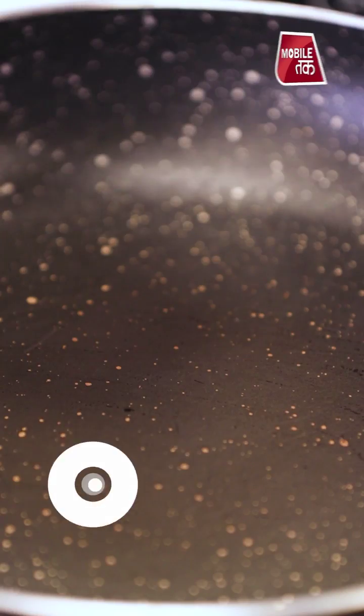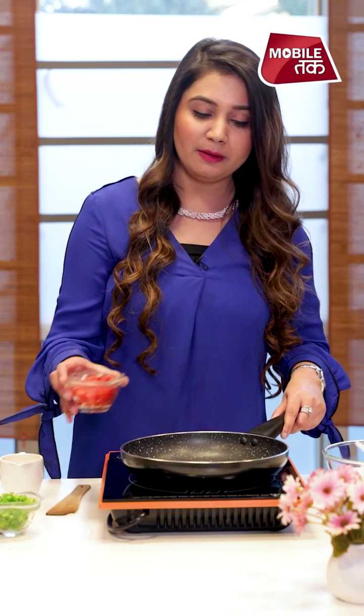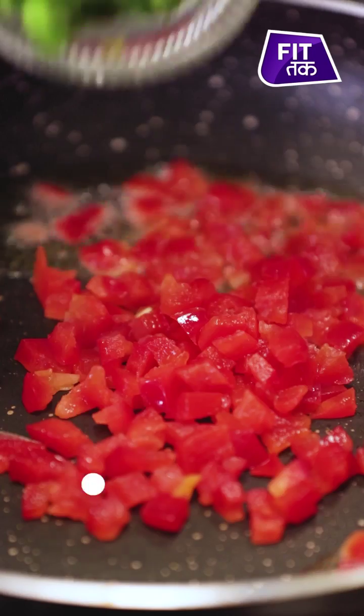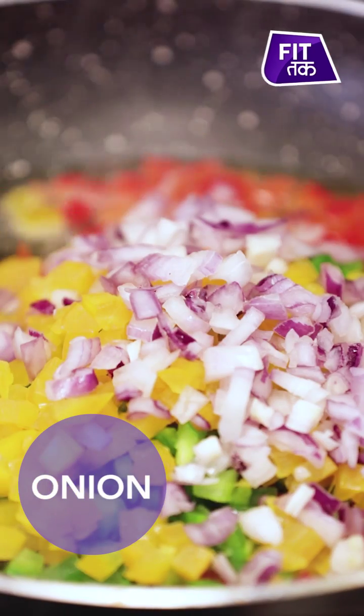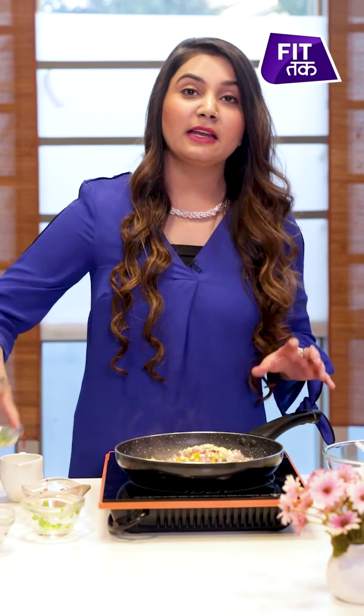Please add a few vegetables — that will give you a good flavour. I will add olive oil, and I will add bell pepper: green bell pepper, red, green and yellow. I have chopped some onions, garlic and green chilies.